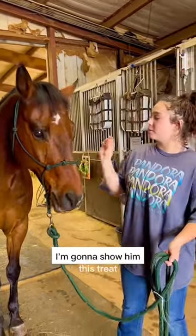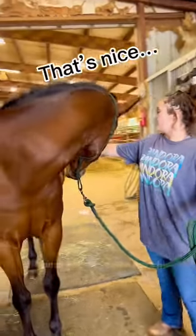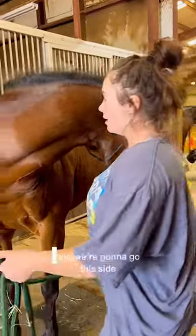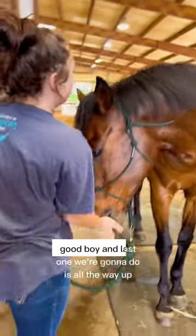Then we're gonna go to the sides. I'm gonna show him this treat — he's like, that's a good treat, you want this one? You're gonna go to the side, stretch. And we're gonna go this side — come on handsome boy — and stretch. Good boy.